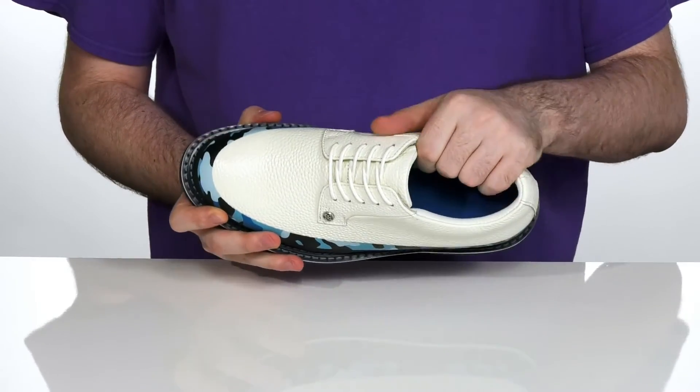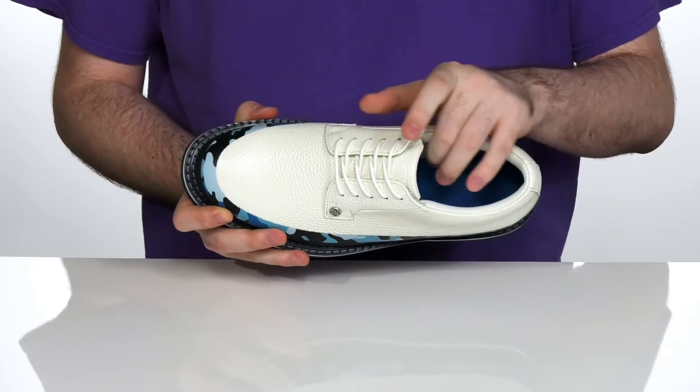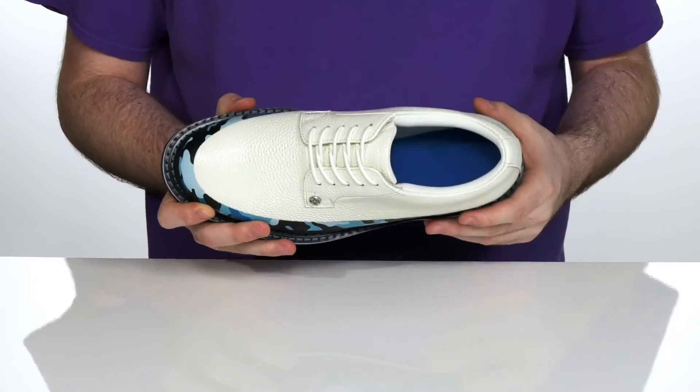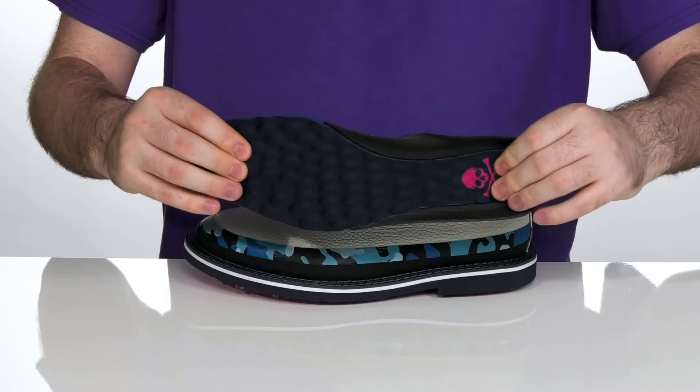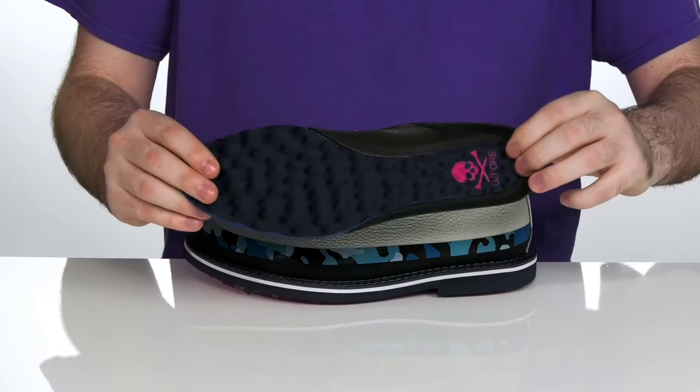The inside lining is padded mesh — it's going to keep it very breathable and it also fights off odors, keeping you feeling fresh. Coming with a removable foam footbed that has lots of cushioning and a cup sole to help support you.